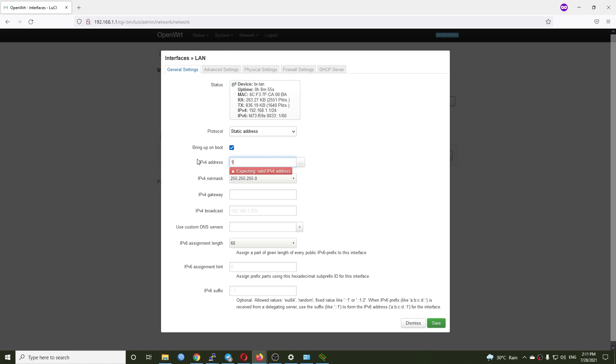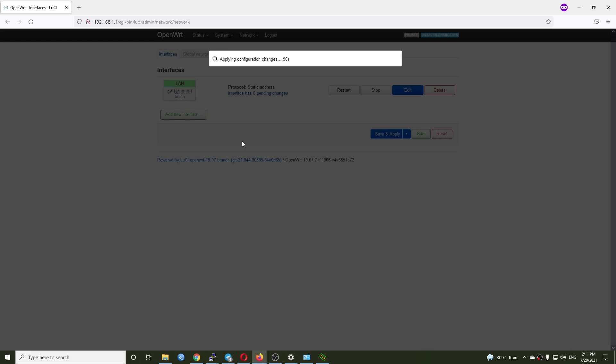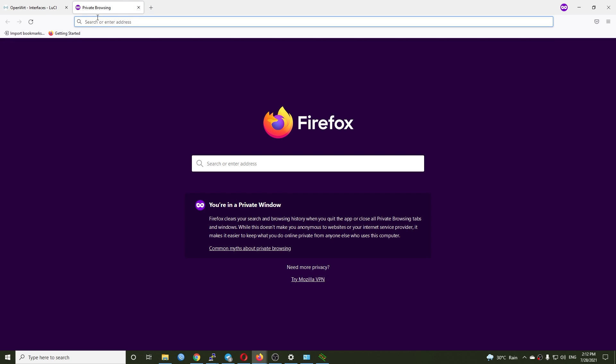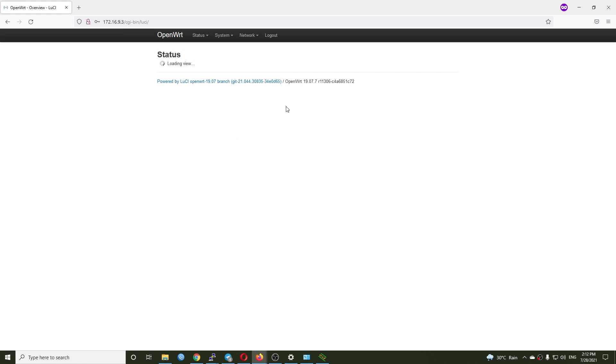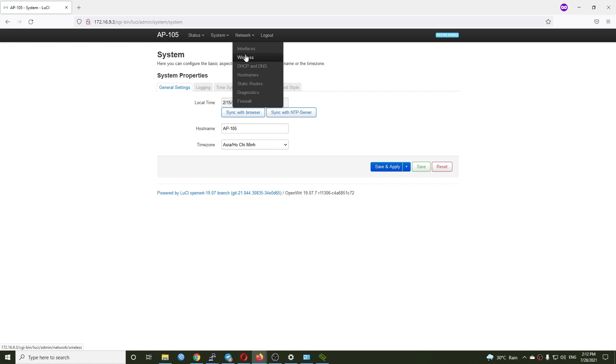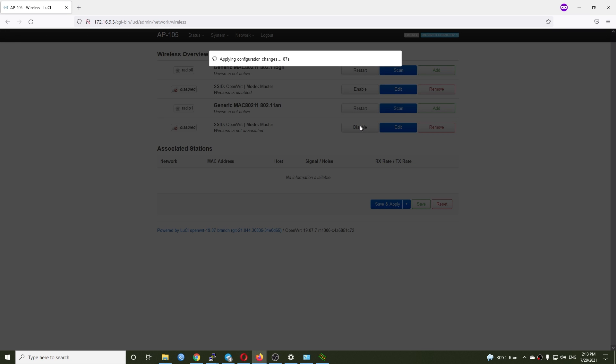Let's go back to LuCI Network Interfaces and make that change on the LAN interface. Make sure you turn off the DHCP server by ticking the box 'Ignore interface'. After clicking Save and Apply, we can disconnect the AP from the computer and connect it to the switch or router. We have 80 seconds to do this. After that, open a new tab with address 172.16.9.3 to access the AP105 web GUI and confirm the change before it automatically reverts to the previous setting. Now let's go to Network > Wireless to configure WiFi. This AP has two radios — the 2.4 GHz and the 5 GHz radio. Let's enable and configure them one by one.